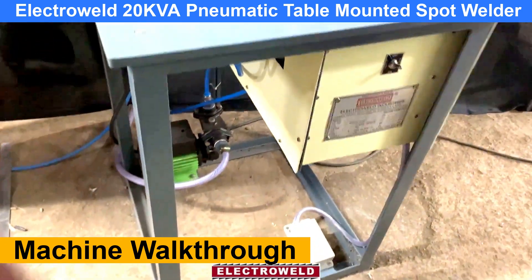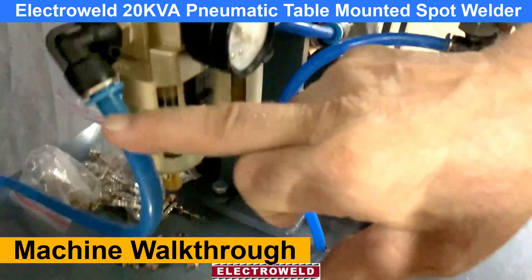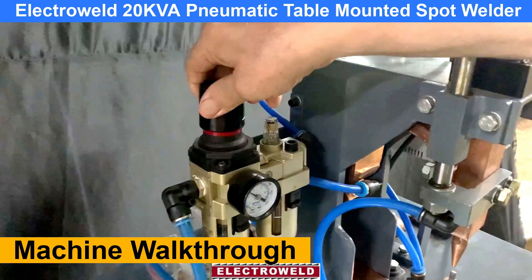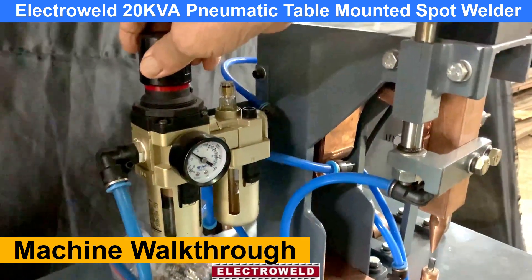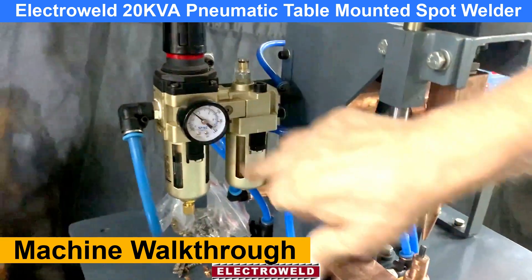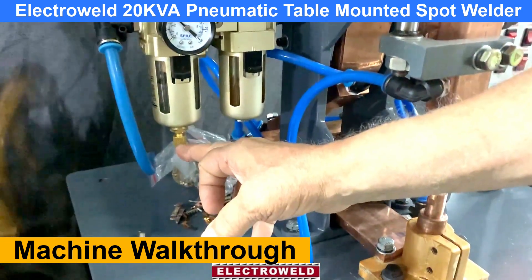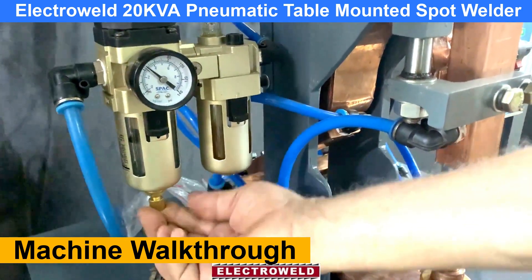Here we have a small piece of metal. We have a funnel to connect to the air supply over here. This is a pressure gauge. You can adjust the pressure over here for welding. You need to keep the pressure at about 40 PSI. This is an air filter. This is a drain knob — every evening when you go, just drain the water from here.